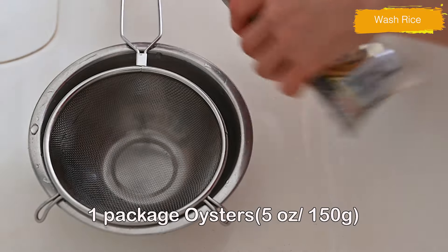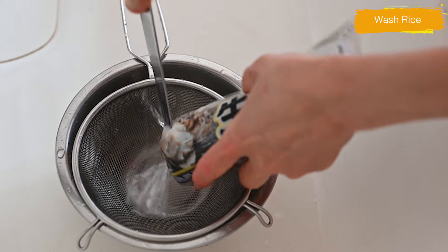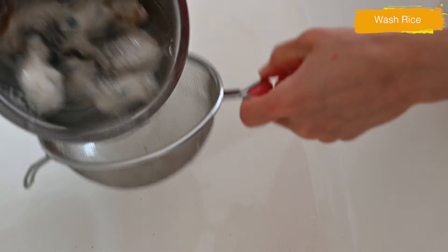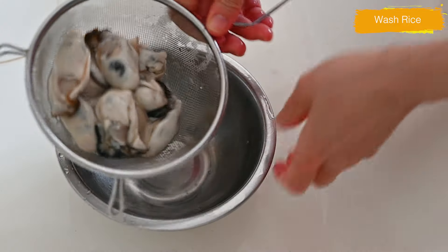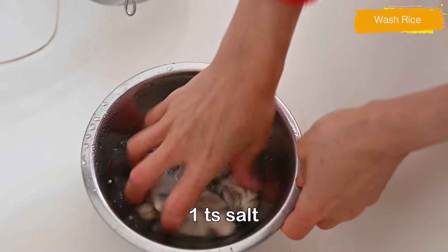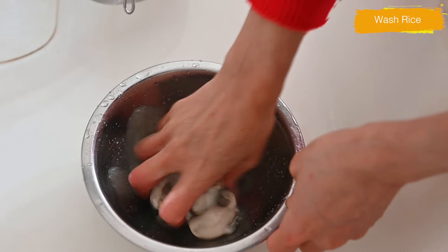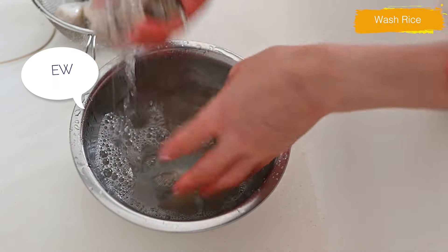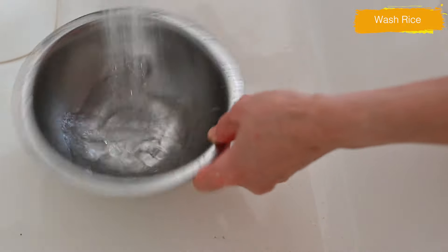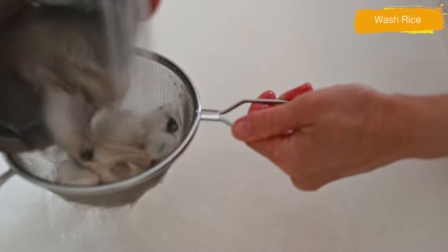This is the oyster sold at the grocery store in Japan. Carefully open the pillow pack and drain the water from the oysters. Do this in the sink to prevent water from sprinkling all over the kitchen counter. Add a teaspoonful of salt and gently rub to clean the oysters — salt will help release any remaining sand or shells. Then rinse under cold running water, changing the water several times, and drain. Set aside until used.